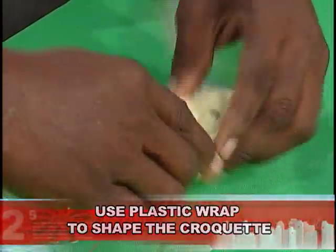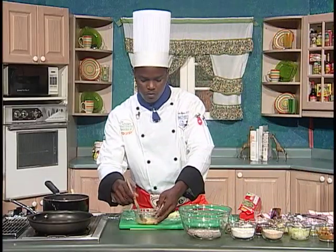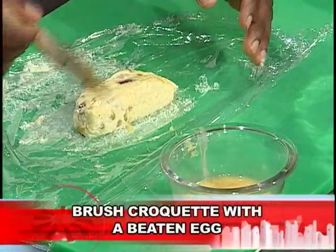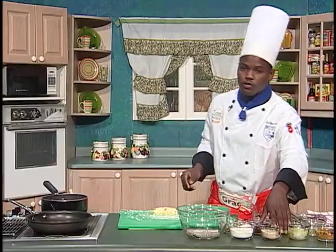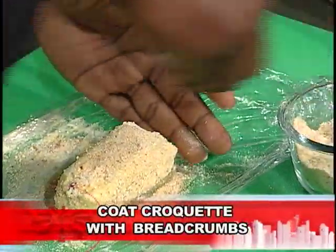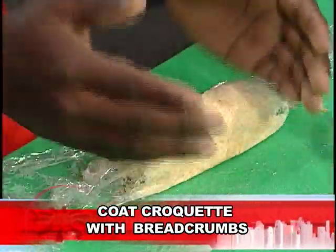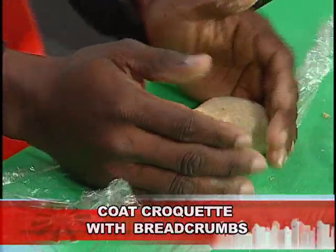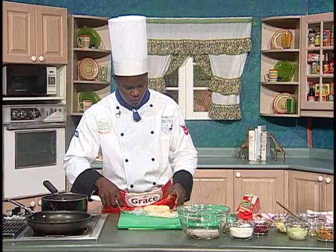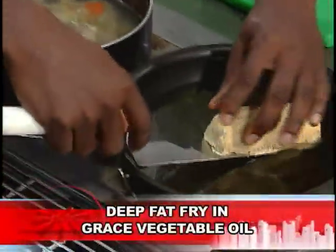Just use your hands to form a croquet. You get a whole egg and just brush lightly on all four corners, then coat with some bread crumb. Work on your film wrap here, pat it, take it up, and put it into our oil.